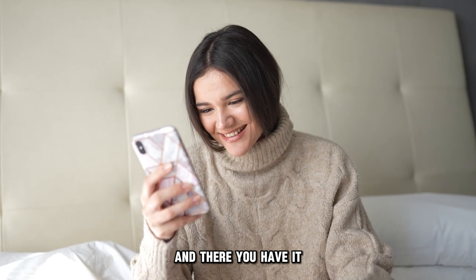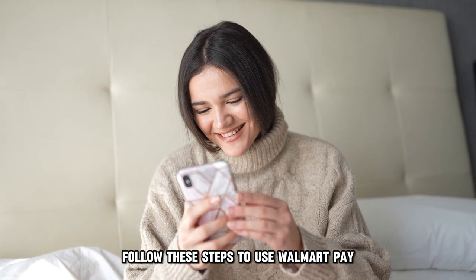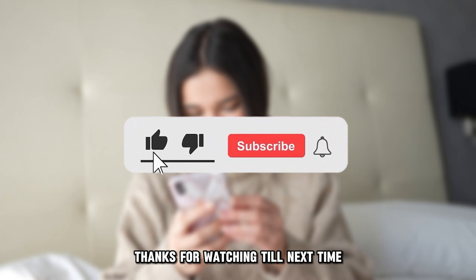And there you have it. Follow these steps to use Walmart Pay. Thanks for watching. Till next time.